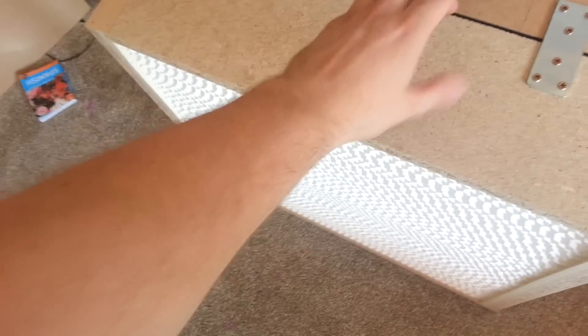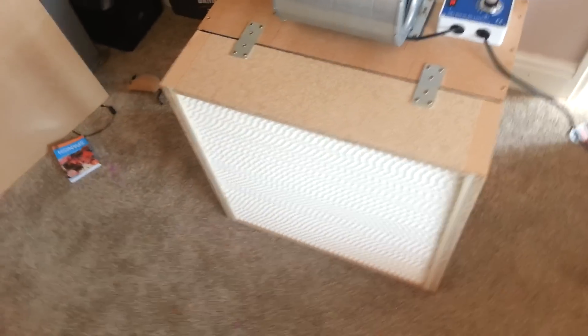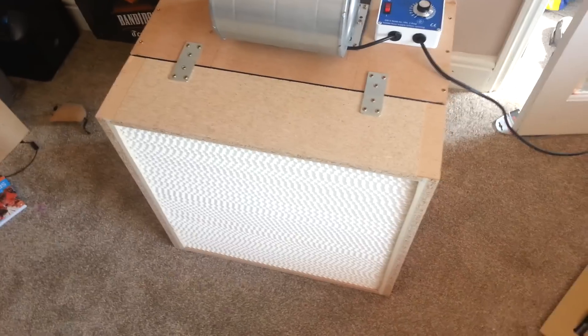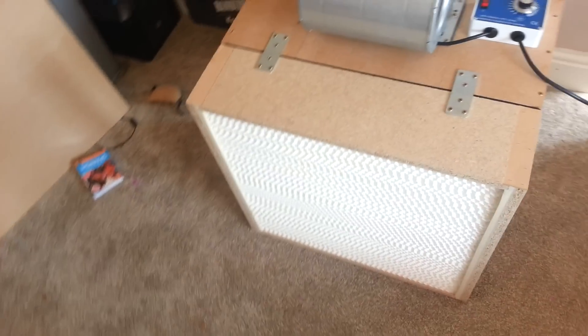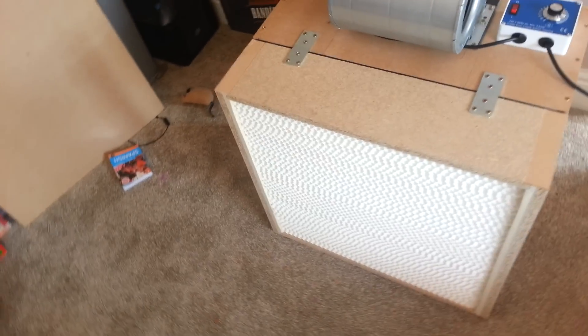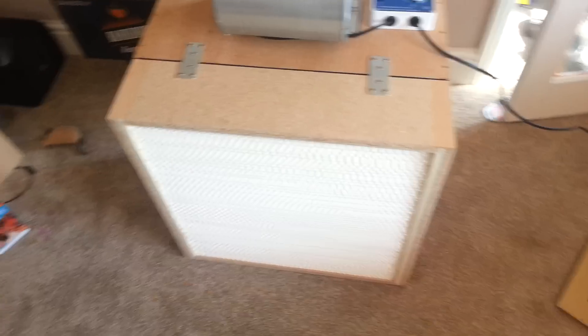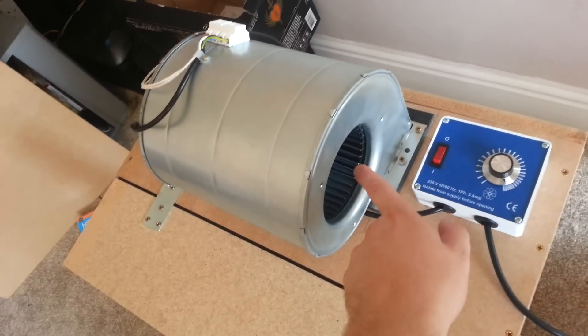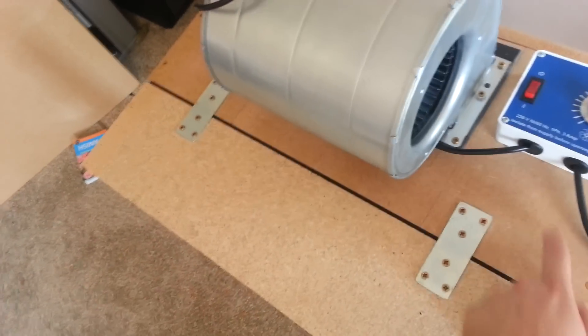This block here is a 5.5 inch HEPA filter. It filters out particles down to 0.3 microns to 99.99% — that means things like mould spores, bacteria, and even some viruses won't get through. It draws air in through here, then pushes it into this back box and then through the HEPA filter.